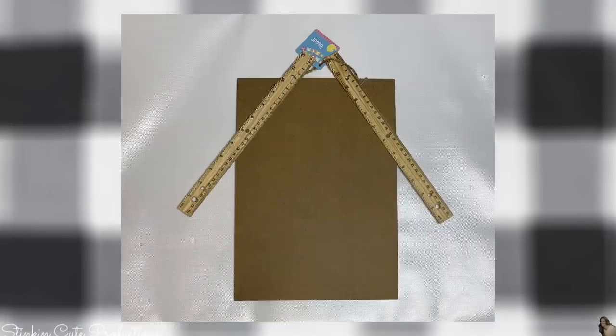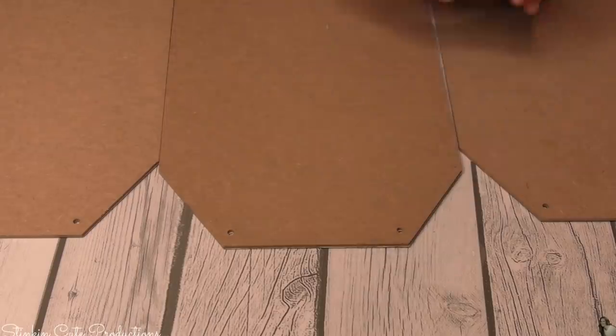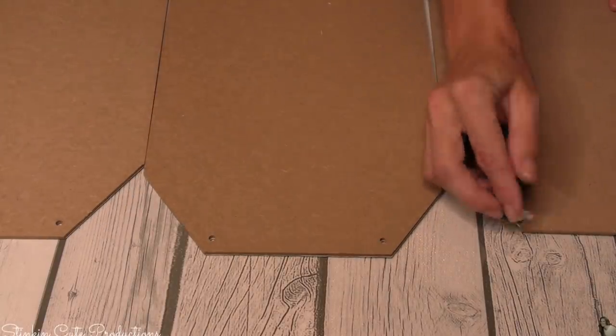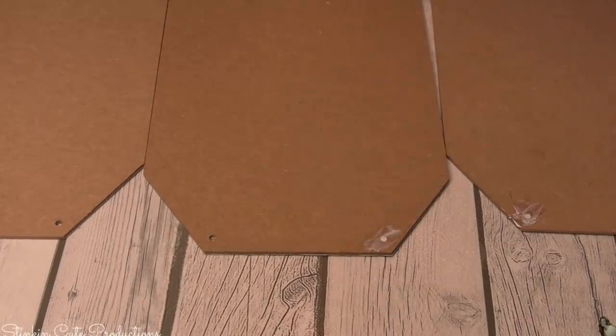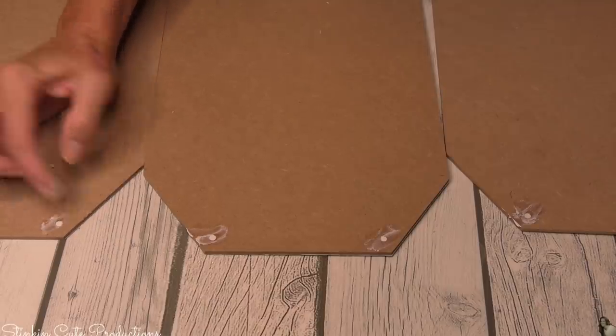You're going to flip this plaque over and cut those corners off, giving it a bit more character and adding a decorative feature. These holes - I don't like them - so I'm going to use some Dollar Tree spackling to fill them in, and nobody will be the wiser that they were ever there. We don't want these to look like repurposed plaques; we want them to look like high-end wall decor.